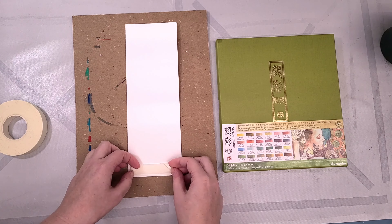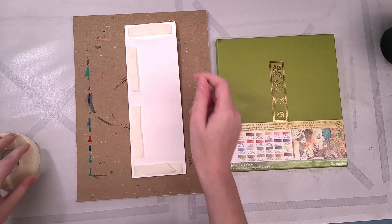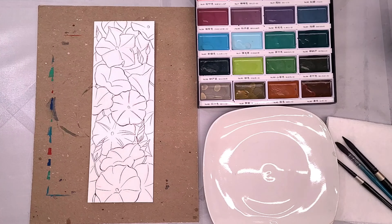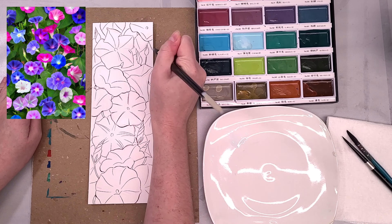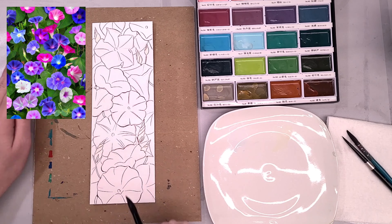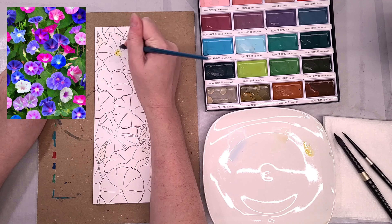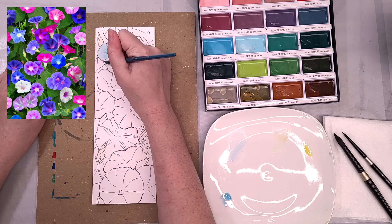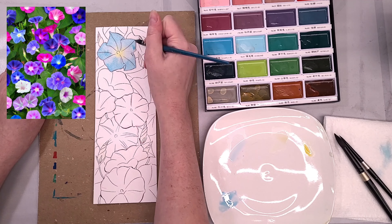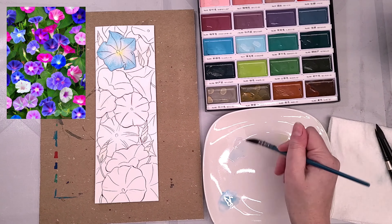I'm going to start by using some artist masking tape to tape the back of the bookmark down. I've done edge to edge inking on this bookmark so I don't want to do a tape border around it — we're hoping the tape on the back will hold it down sufficiently. I'm attaching it to a piece of chipboard and I have the Art Nouveau palette laid out. I'm starting by using a really light blue color to add a little bit of shading to our morning glories at the base while they're going into the darker area of the foliage. I'm also using a super light pink to add some color to the throats, and then while it's still wet I dabbed in some yellow and allowed that to diffuse along with some of that lighter blue.